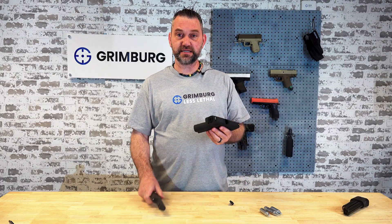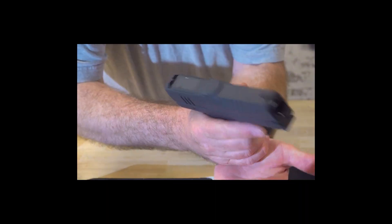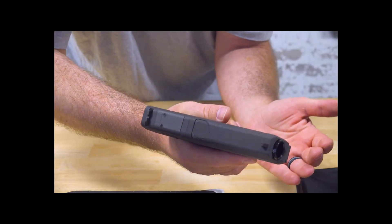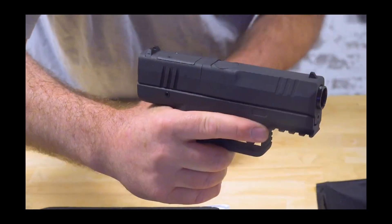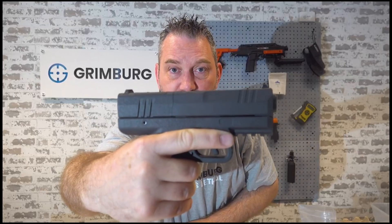Next, the magazine goes into the launcher and you hit it — it pops up. Once the CO2 is pierced, the gas pressure inside the magazine pushes it back down again and you're ready to fire.